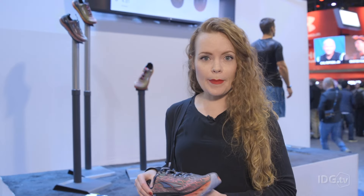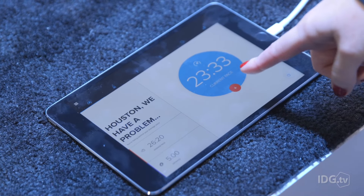The shoes track metrics like cadence, pace, impact, and whether or not you pronate. Here we see current pace.